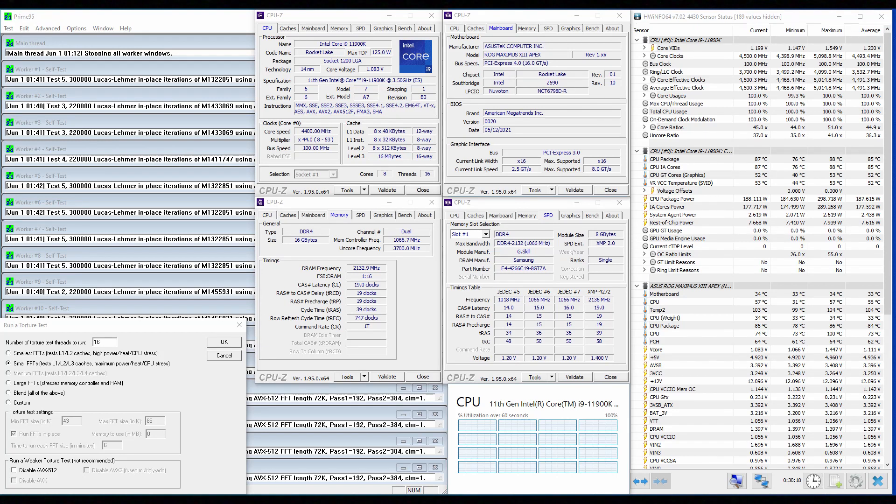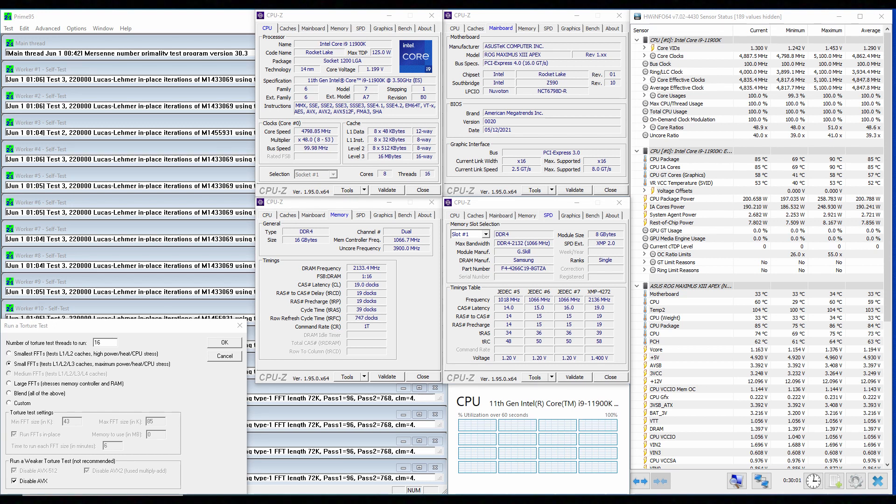When running Prime95 small FFTs with AVX enabled, the CPU operates stably at 4,493 MHz with 1.111 volts. The average CPU power is 187.6 watts. When running Prime95 small FFTs with AVX disabled, the CPU operates stably at 4,862 MHz with 1.194 volts. The average CPU temperature is 85 degrees centigrade, the average water temperature is 37 degrees centigrade, and the average CPU package power is 200.8 watts.